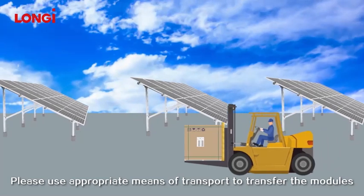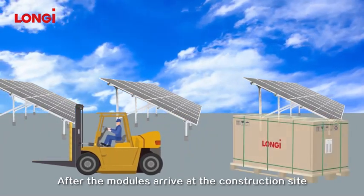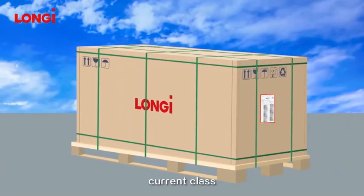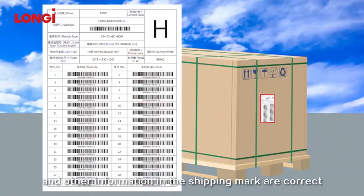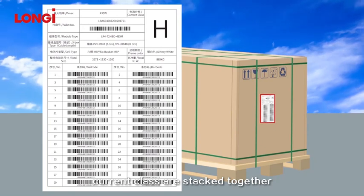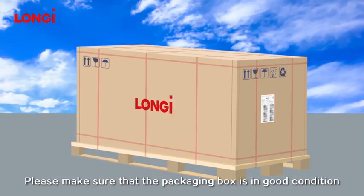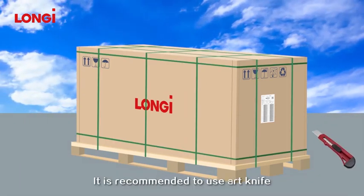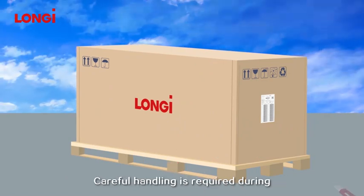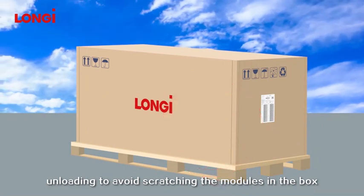Please use appropriate means of transport to transfer the modules. After the modules arrive at the construction site, please verify whether the model, power bin, current class, quantity, and other information in the shipping mark are correct, and ensure that the modules of the same current class are stacked together. Please make sure the packaging box is in good condition before unpacking. It is recommended to use an art knife to remove the packing strap and wrapping film. Careful handling is required during unloading to avoid scratching the modules.